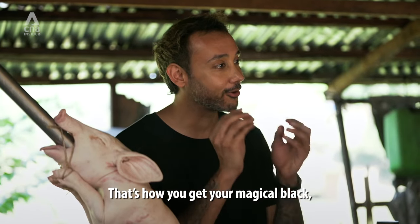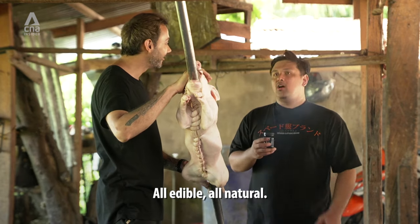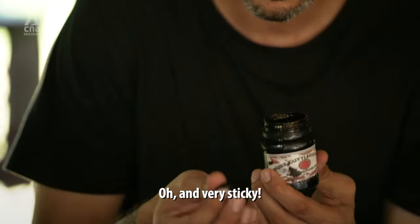That's how you get your magical black, shiny black glaze that I've been seeing online. All edible, all natural. Wow, check out that crazy black hue. It's insane. Oh, and very sticky.